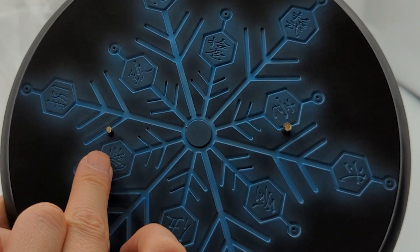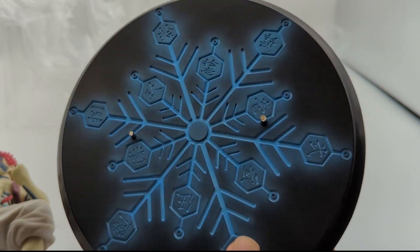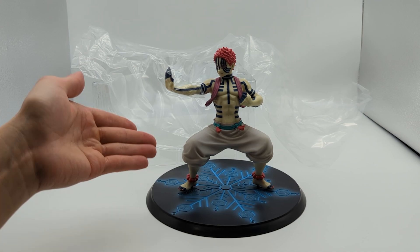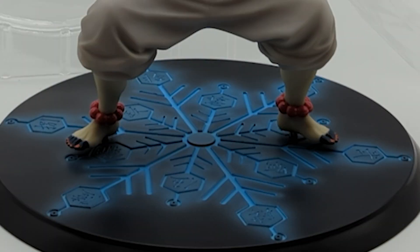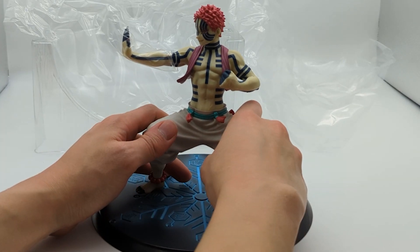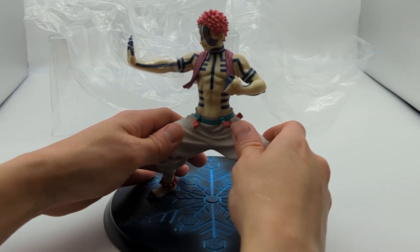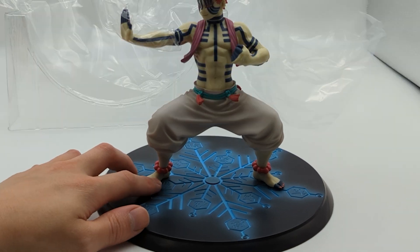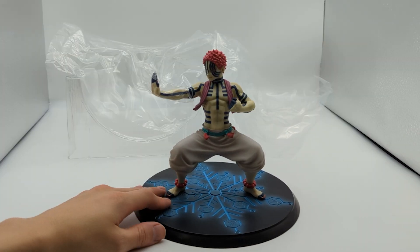One thing you'll notice on the base — the pegs. One is a little bit bigger than the other, so it perfectly tells you how to align the figure. It has one job and that is to fit on the pegs, but every time I do a scale figure, they don't always align perfectly. It's kind of hard to push in, but it finally fit. You're most likely going to scuff up the bottom of the feet underneath, but you're not going to be able to see it anyway.